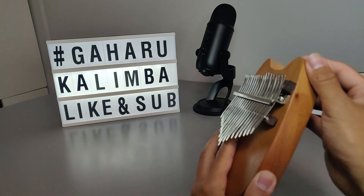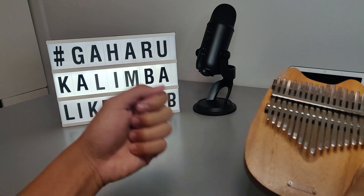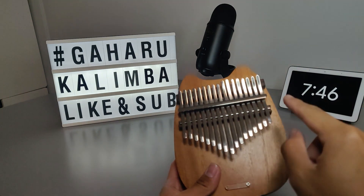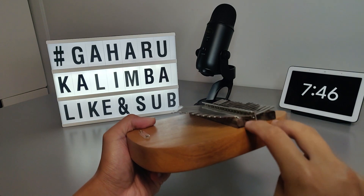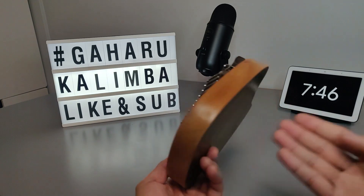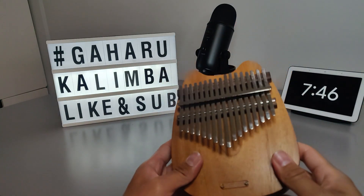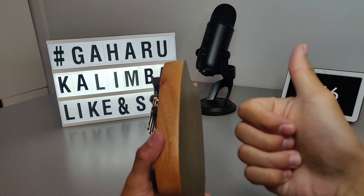A lot of companies do this as well. Why don't they just paint over everything? Because if you add paint to everything, it makes the quality of the sound muffled when you play the kalimba. When you pluck the tine, it comes through the bridge and backstop, and then it resonates through the material. If the material is covered with paint or other heavy materials, then the sound is not as good. So in order to make the best possible sound, Gaharu opted to do an open pure finish — that's really good.